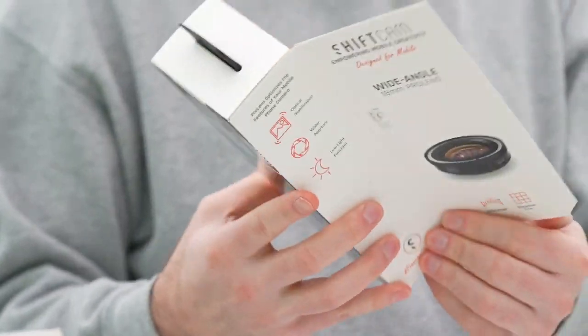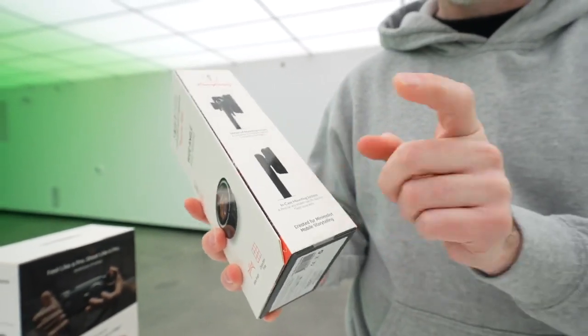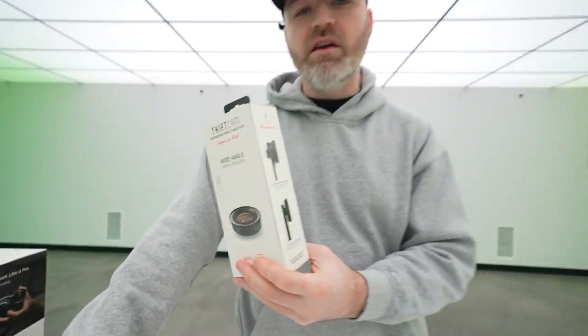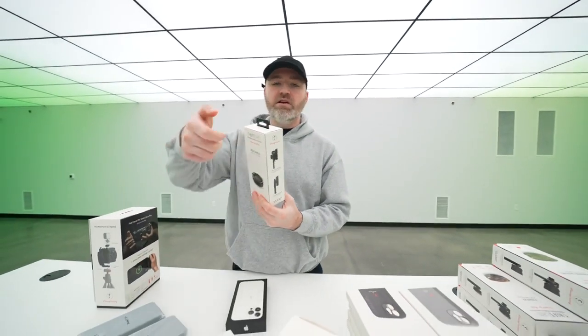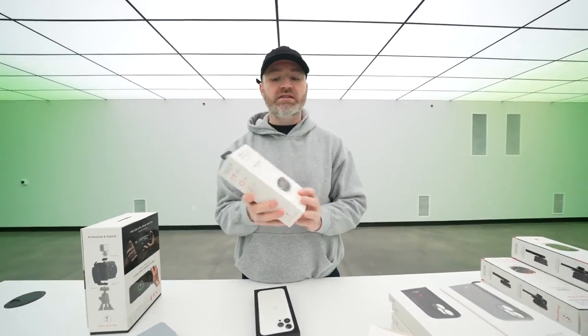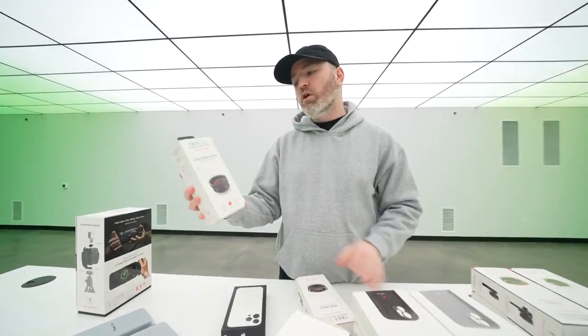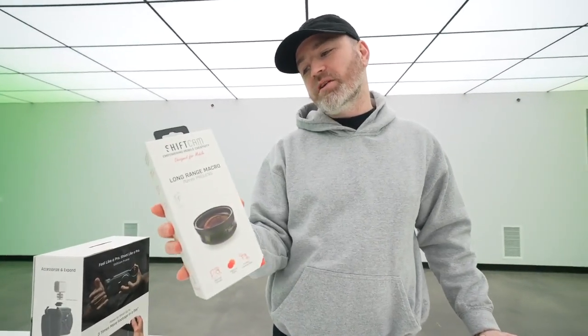Here's an example of an 18mm Pro lens. There's a universal mounting system to allow it to clip on to any smartphone. But of course the cases are even better because that's going to be a twist to fit, and these are going to be compatible with all their cases for a variety of devices. So 18mm wide angle, long-range 75mm macro.